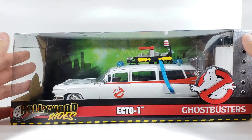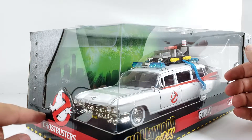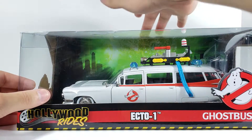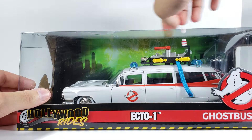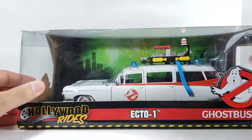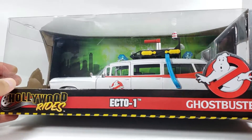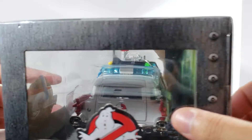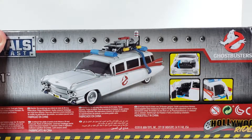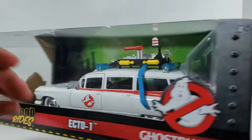Getting into the packaging, there's not much going on. You can see the metal detail on the side for die-cast, the Ghostbusters logo in the back, and the lightning effects in the background. There's an open window on one side, and on the back you can see some of the opening parts and a picture of the car itself. That's pretty much it for the packaging.